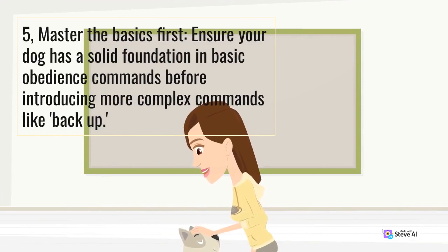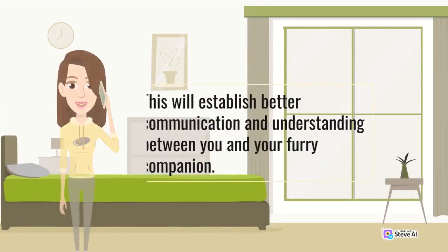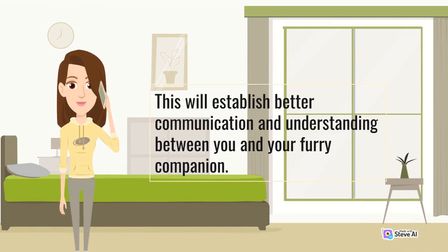Fifth, master the basics first. Ensure your dog has a solid foundation in basic obedience commands before introducing more complex commands like back up. This will establish better communication and understanding between you and your furry companion.